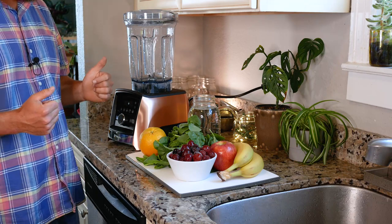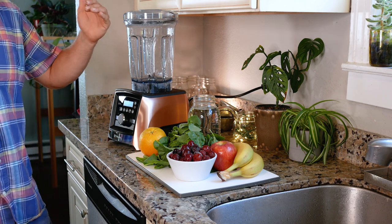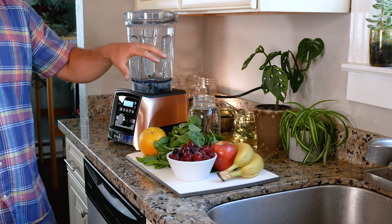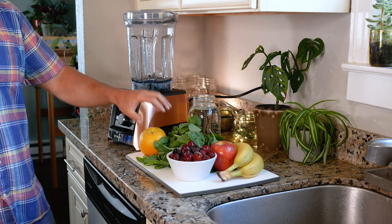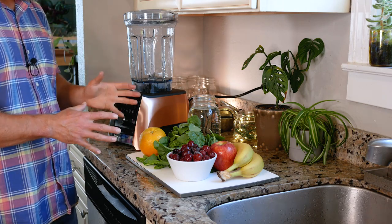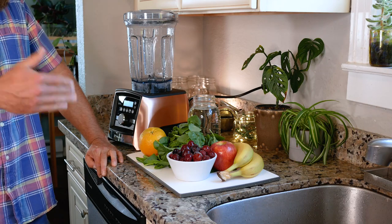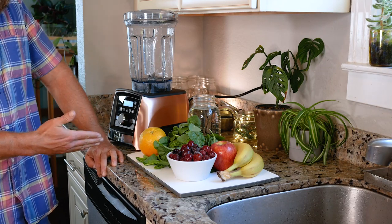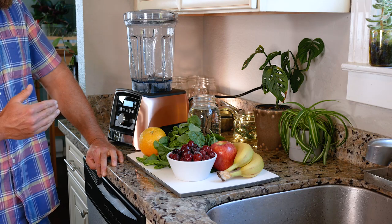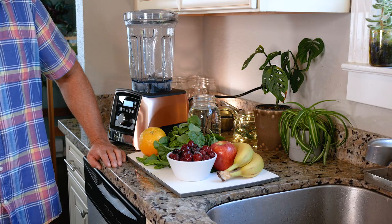For the next three blending sessions we're going to work with baby spinach, because in this block it's the most tender green and thus it's going to perish the quickest. After that we're going to switch to a different green, which keeps much better, and that's the smart thing to do.